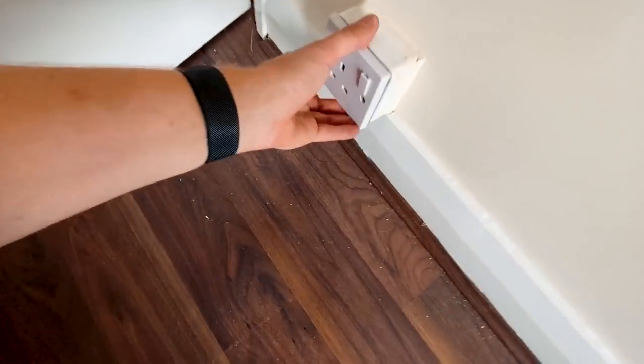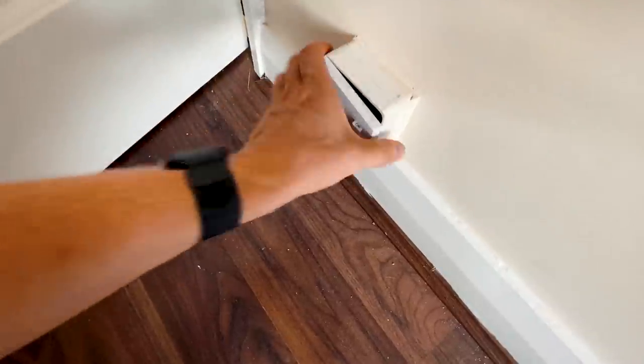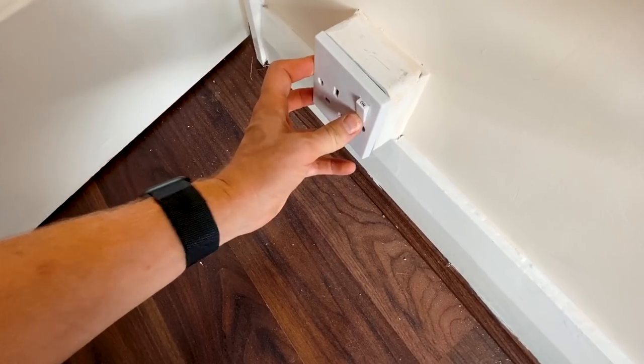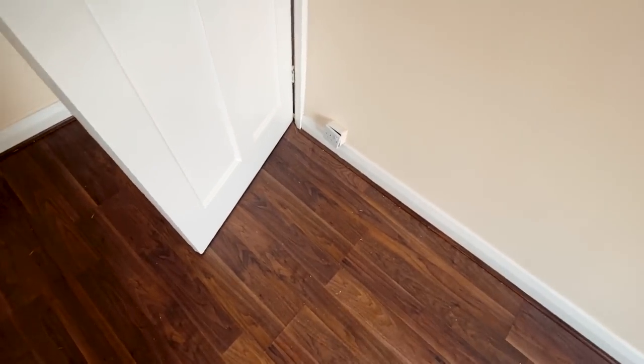Yeah, it's broken — the back box lug has snapped off, so I'll probably need to put a new back box on this. The switch is broken as well actually. I don't know if I've got a single socket on the van — I need to check that; that might be a problem.